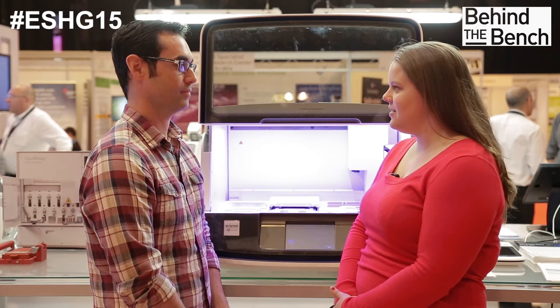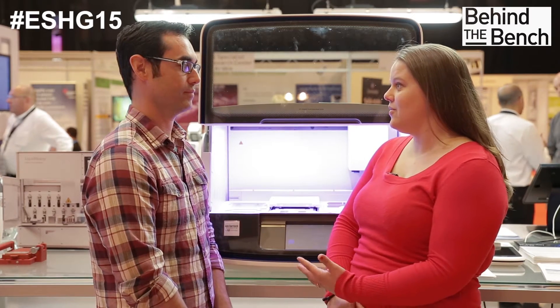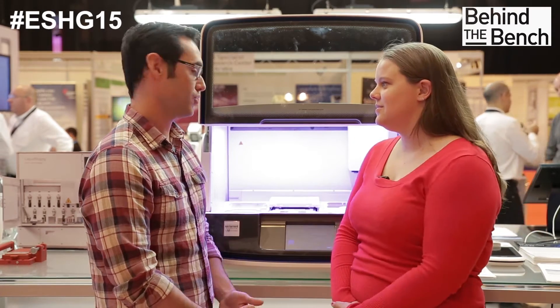Hey Michael, can you tell me a little bit about the ION AmpliSeq library prep workflow on the ION Chef instrument? Sure. It's a really simple solution. We've automated the entire workflow. You'll add tips, a reagents cartridge, a solutions cartridge, a PCR plate, and a foil seal, and you'll simply add your DNA to your PCR plate.